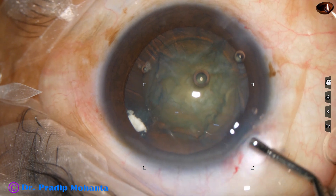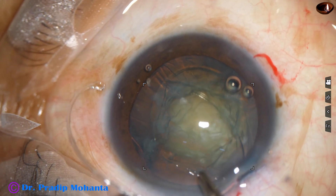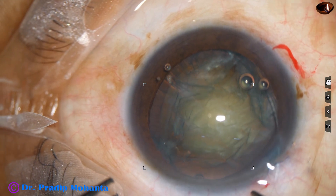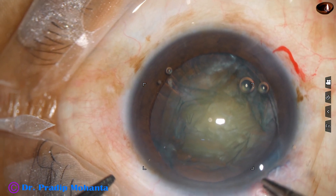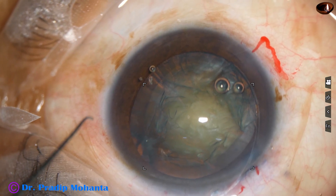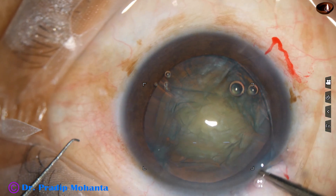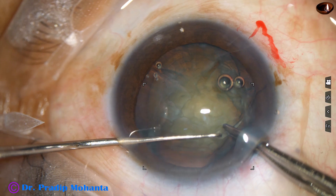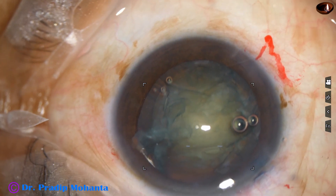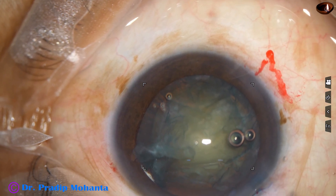I inject Viscoat — see, as I inject Viscoat, it goes back. Now my plan is to place the CTR capsular tension ring in the capsular bag. The leading end has gone into the capsular bag. For the trailing end, I take Macpherson's forceps, hold the trailing end just very near to the opening, take the trailing end inside, and use the Sinskey hook. The prong of the Sinskey hook goes into the opening and dials the CTR into the capsular bag. If the Sinskey hook gets stuck, we use another hook to press over the CTR.